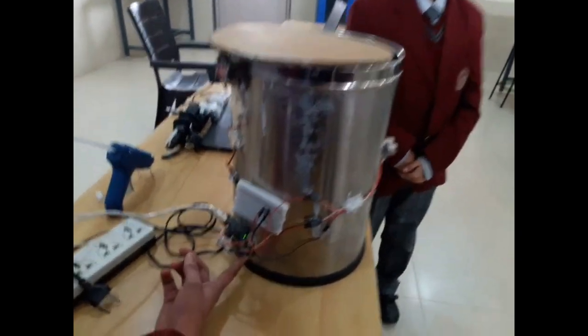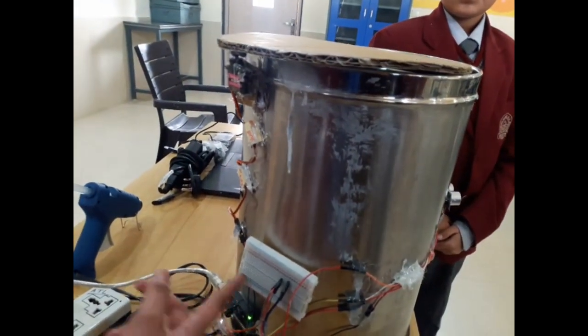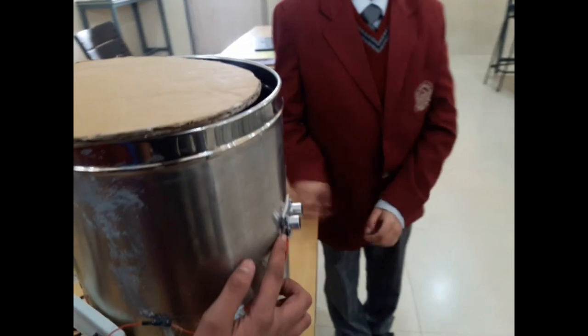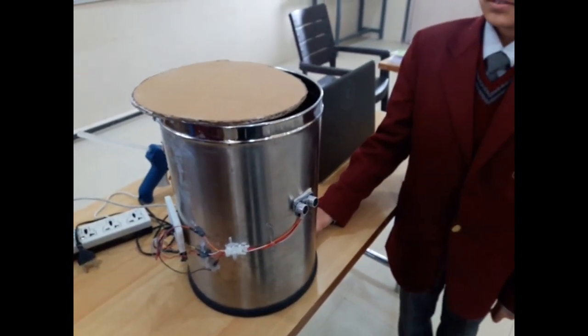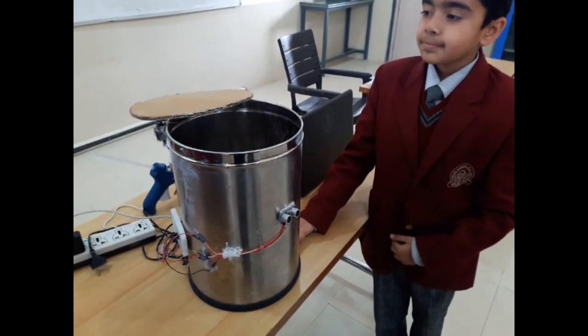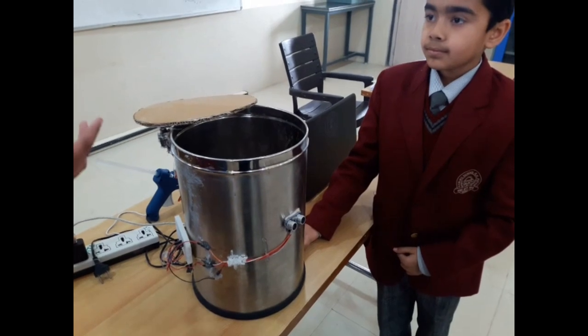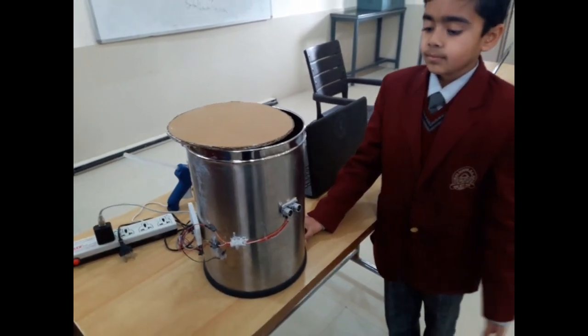This is the Arduino and a mini breadboard. We used an Arduino, a mini breadboard, a servo motor, and an ultrasonic sensor. If anyone comes in front of the sensor within 15cm, the lid automatically opens. We can also change the detection distance up to 4 meters.